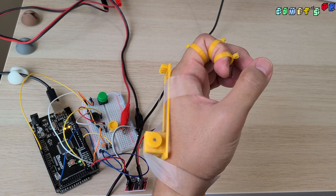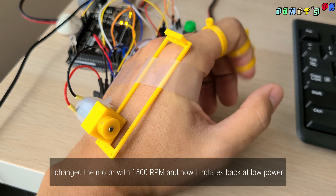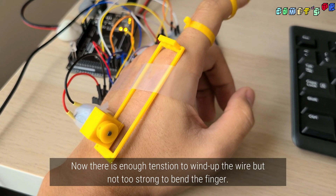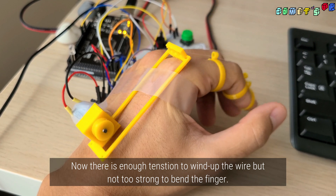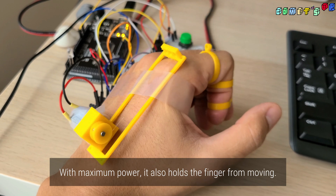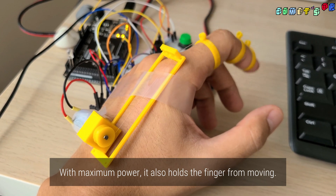I changed the motor to a 1500 RPM one and now it rotates back at low power. There is now enough tension to wind up the wire but not too strong to bend the finger. With maximum power it also holds the finger from moving.